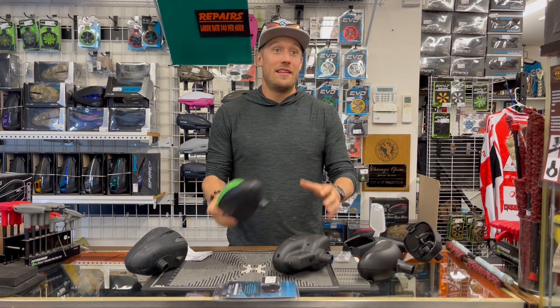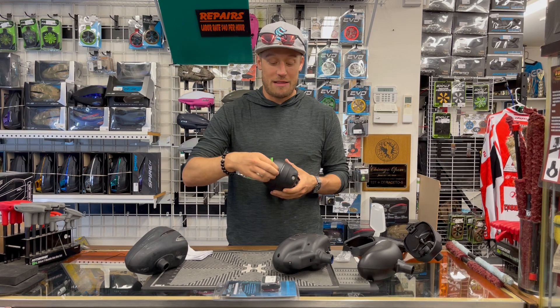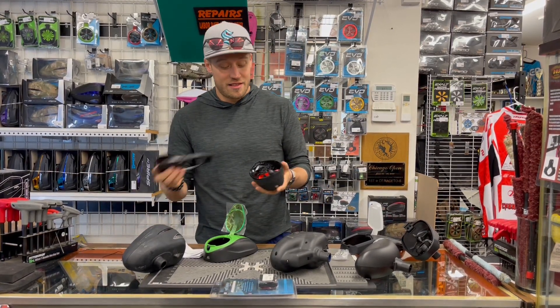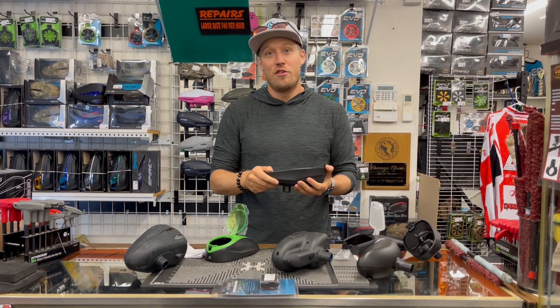As we move up, we start to get into the Dye series. These are Dye LTRs. These come apart super easy, so if you need to, you can take them apart to keep them working. Three double-A's also gets you 40,000 plus shots. It's a very simplistic product to use. For a lot of guys, this is as good of a loader as anybody needs.